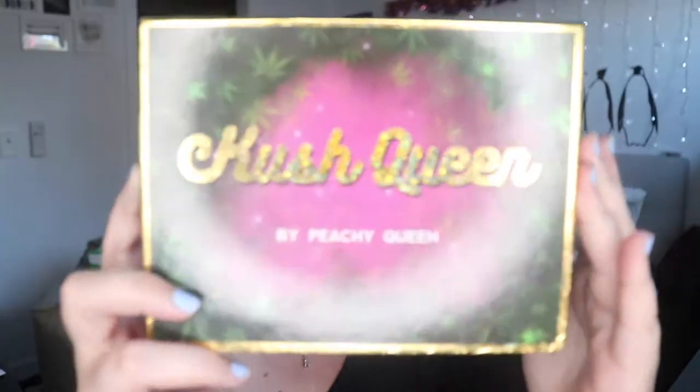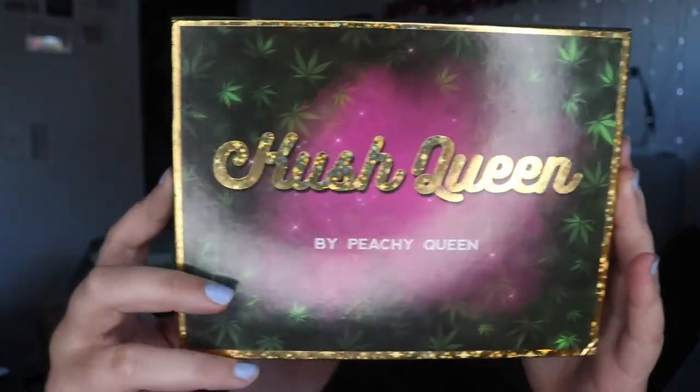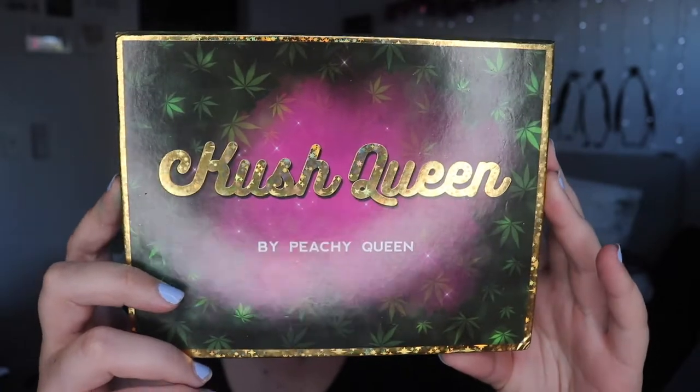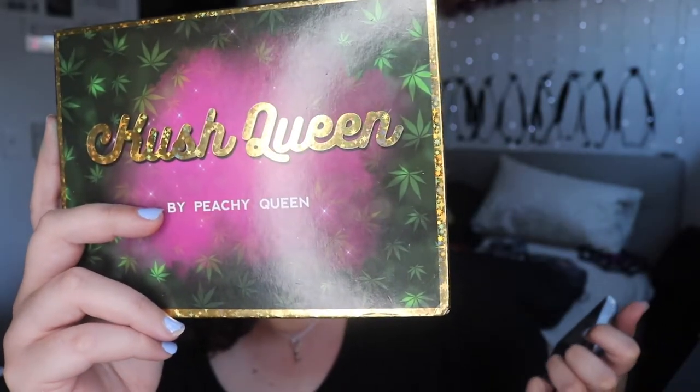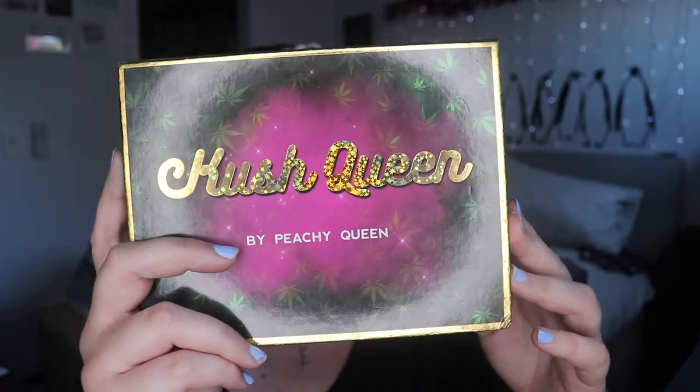Australians, people in the UK, or Canadians are all going to be paying about $60 Australian or about $60 Canadian. It has a lot of product for a palette — 43.2 grams in it. Each shadow has supposedly 2.88 grams of product in it, which is double a lot of other products these days, almost quadruple in some cases. But ultimately for me, I'd never hit pan — I've not hit pan in a long time.